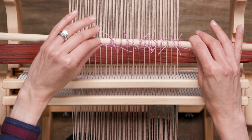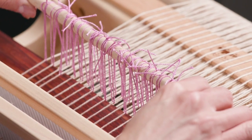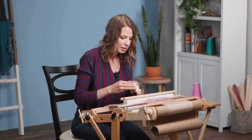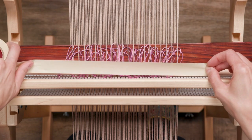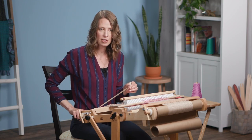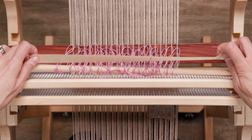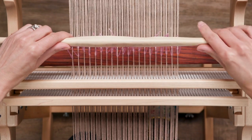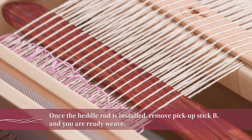From here, you can see that the string heddles want to shift and wiggle. So I'm going to get a piece of tape — painter's tape or masking tape — and attach them to the top of the heddle rod. I'll rip off a piece long enough to cover all of the string heddles; you don't have to go edge to edge on the rod, just enough to make sure you've got all of them included. I like putting one edge of tape onto the front first so the tape doesn't start curling up as I transition to the heddle rod. Now I'll pull up on the rod, bring the tape over the top, and fasten everything down so nothing can fall off. Now that that's done, I can remove pick-up stick B.